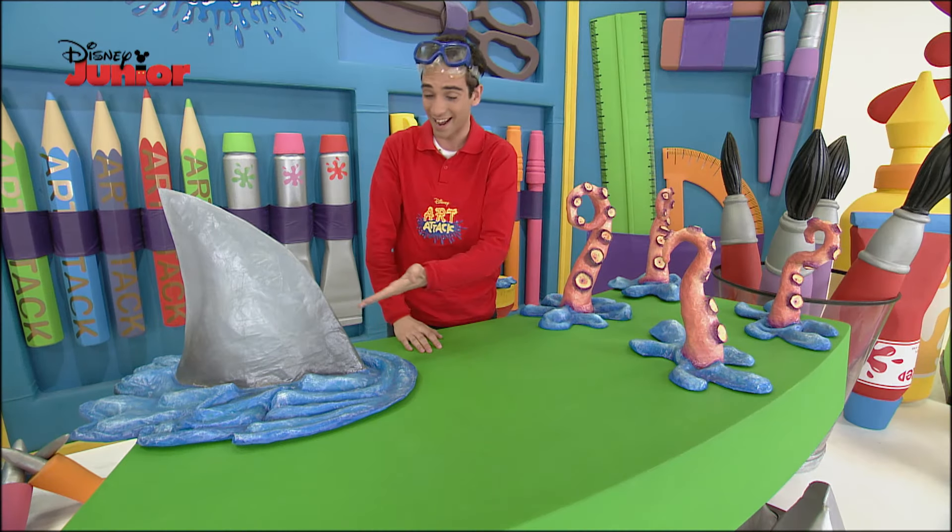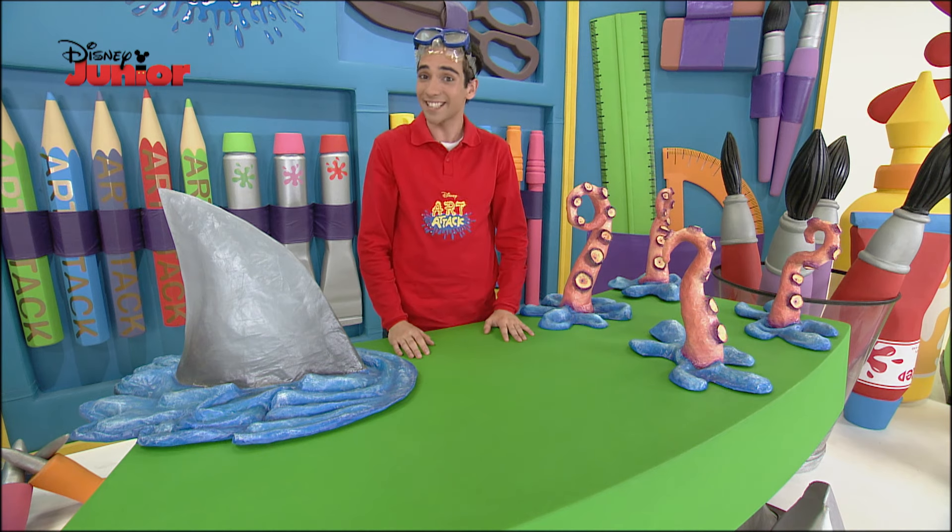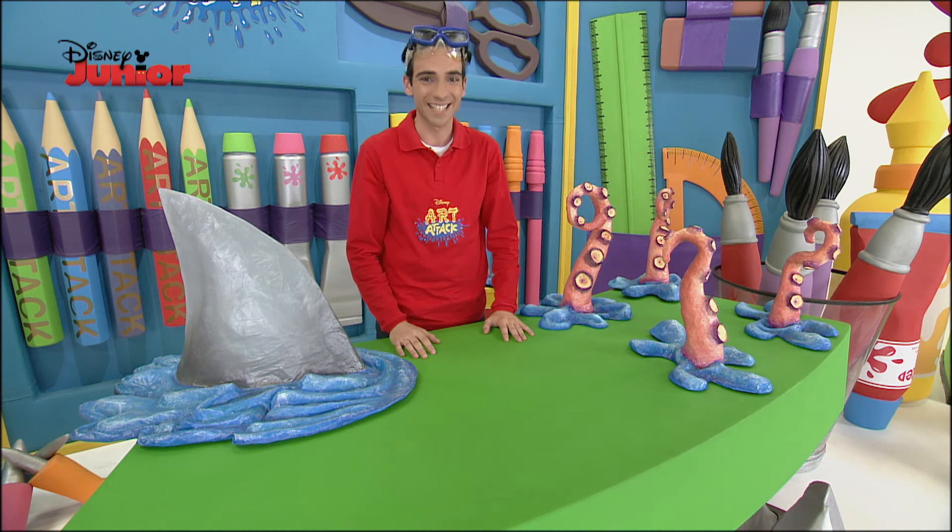What an excellent trick! Look — it's just a cardboard fin. Do you want to learn how to make one? Then pay attention!